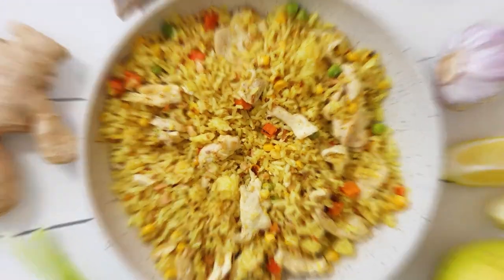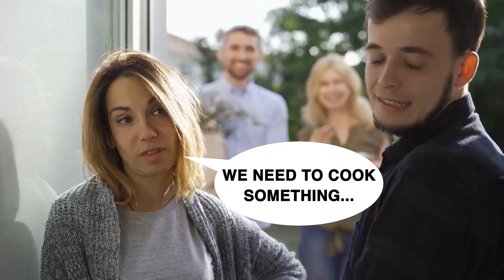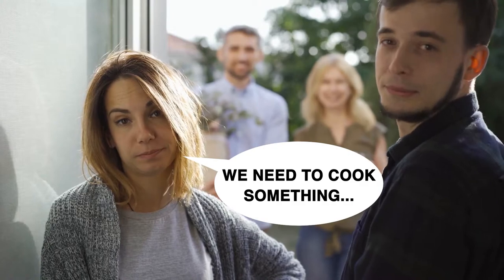Many of us have eaten fried rice, but yakimeshi fried rice? I don't think so. If you're thinking of cooking up some yakimeshi fried rice for your guests, then you're in the right place.